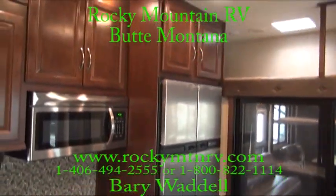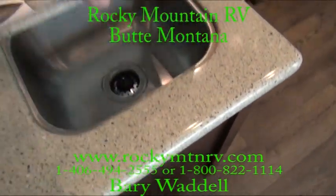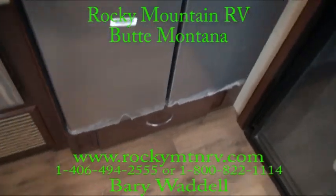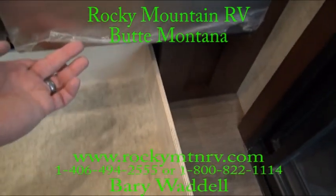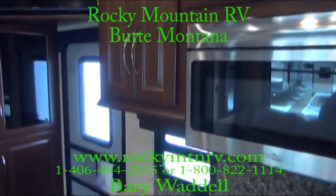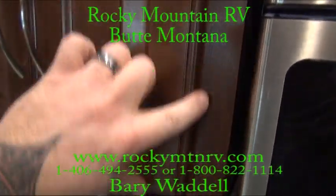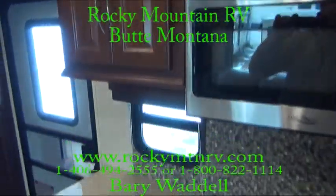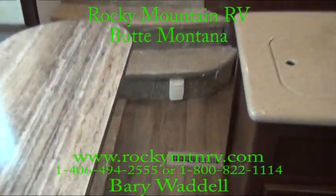Side-by-side refrigerator with stainless steel appliances, solid surface countertop, and a stainless steel sink. Full-extension roller-bearing glide drawers. We still have the protectant on the refrigerator. The cabinet doors themselves have hidden hinges — the competition still screws the hinges to the face frames, which is a maintenance issue over time. Central vac port here.